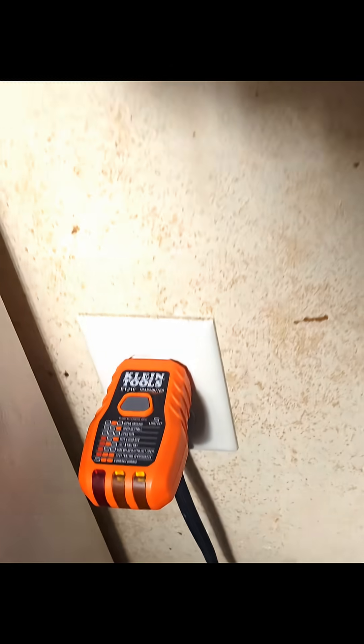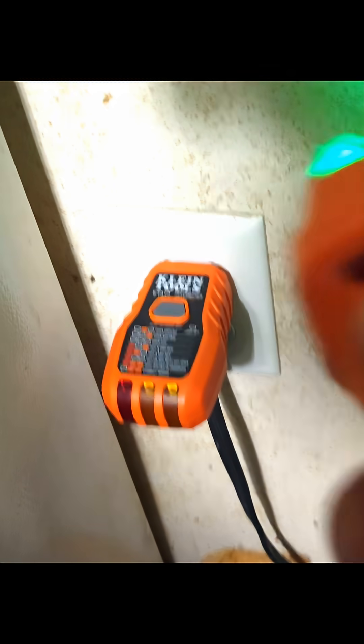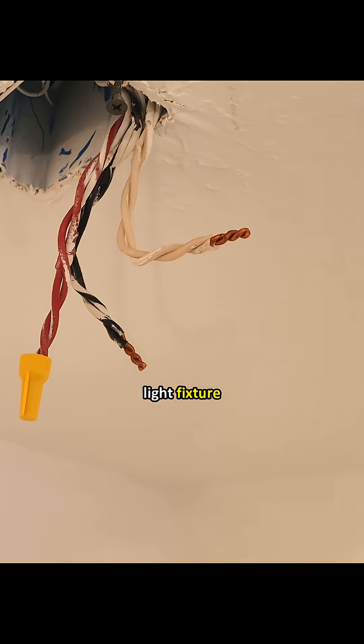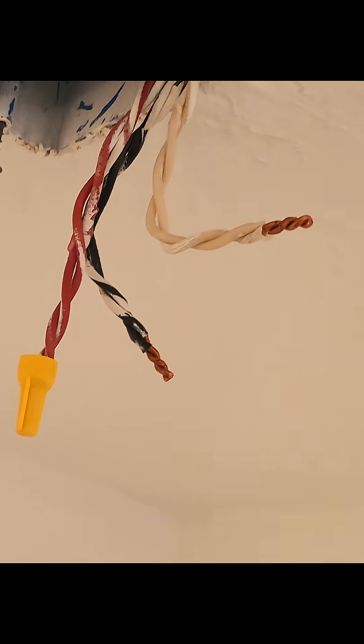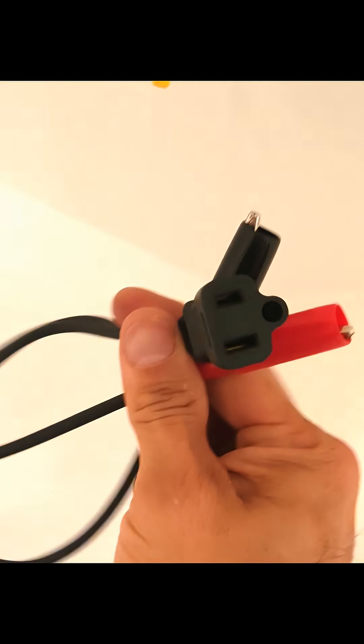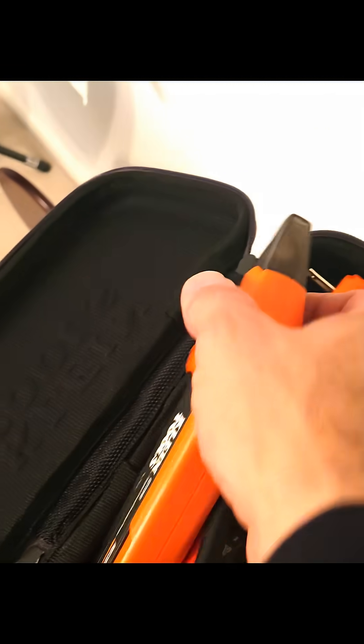Now let me show you another scenario — like when it's a light fixture, or in this situation, a smoke detector. We've got our hot and our neutral, and we're going to use this adapter (link in the description) in order to trace the circuit out.